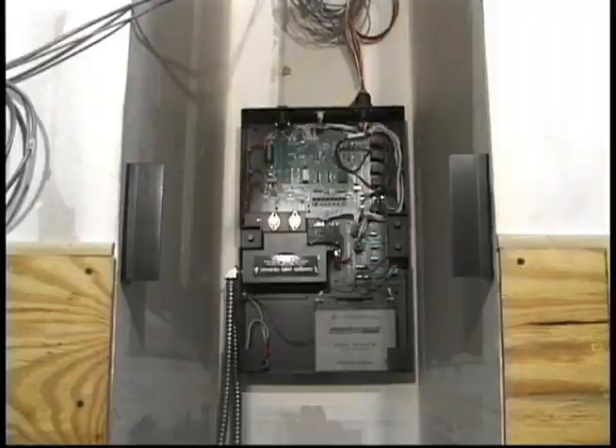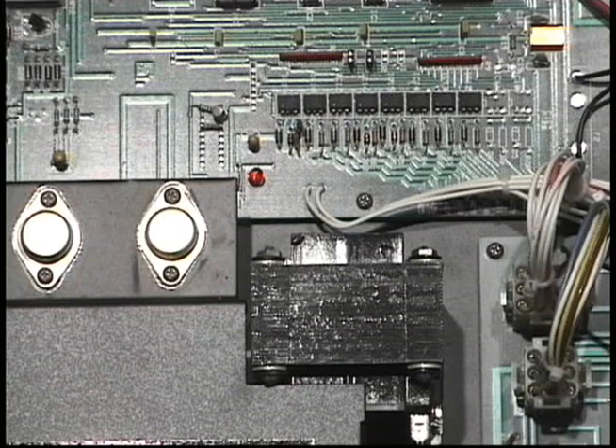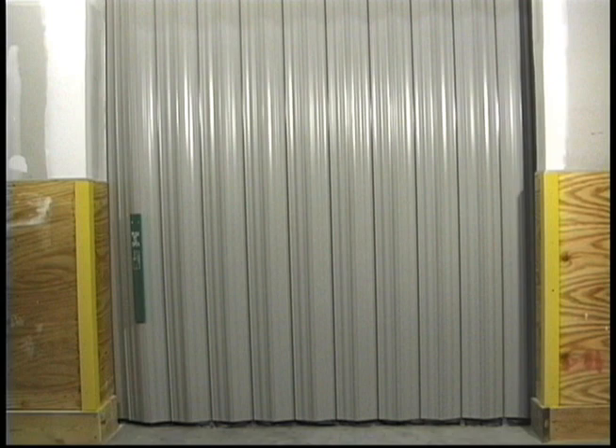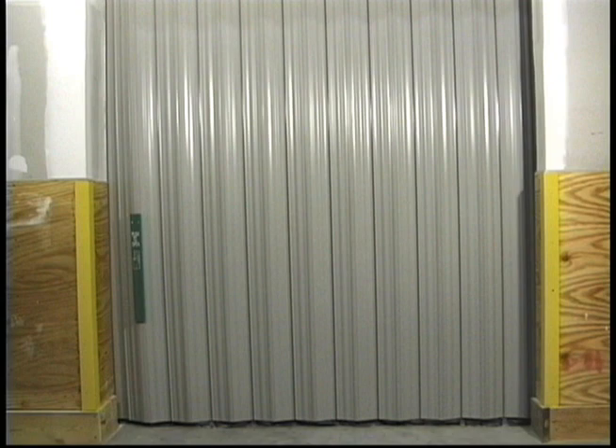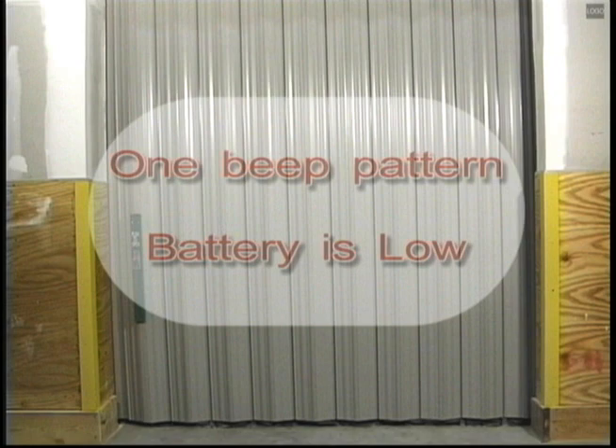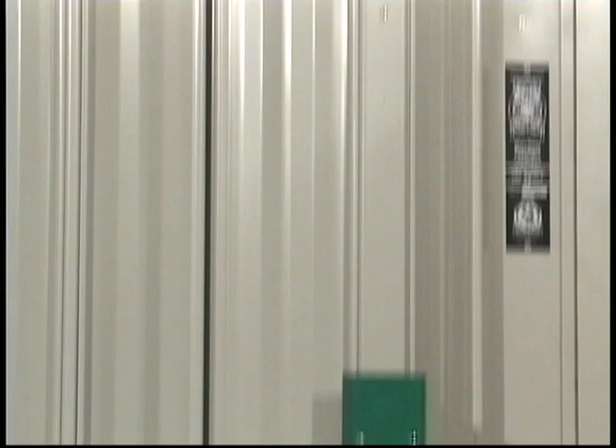If upon arriving at your building you find the door either in the open or closed position and you hear an audible fault signal, do the following. Listen carefully to the horn pattern. If it is a one-beat pattern, it is communicating that the battery voltage is low. This condition will occur if there has been an extended period of loss of AC power. There are two possible causes: first, a loss of AC power; second, a failed component in the power supply. Locate the open close switch on the lead post — notice it also has a mute position. The mute will temporarily silence the alarm while you contact the One Door customer service department for technical assistance. If the door is closed, reopen it with the lead post switch or push it back manually. As soon as the fault is corrected, the horn will automatically clear.